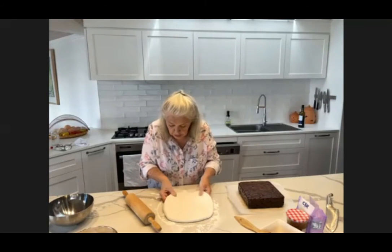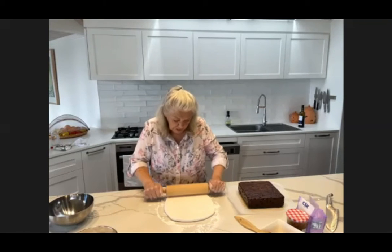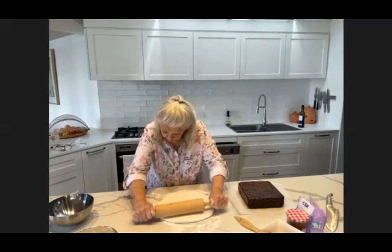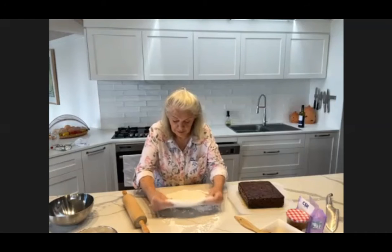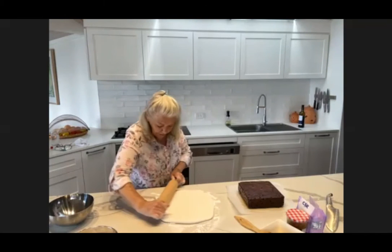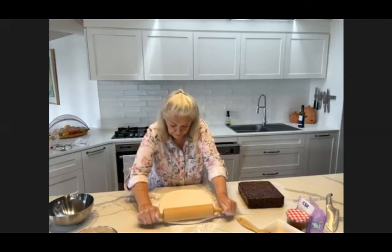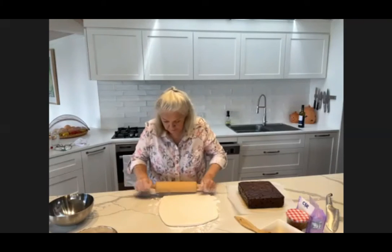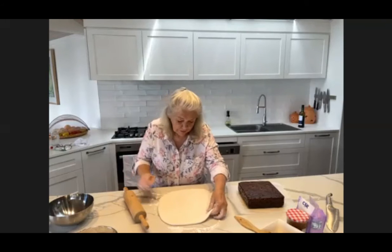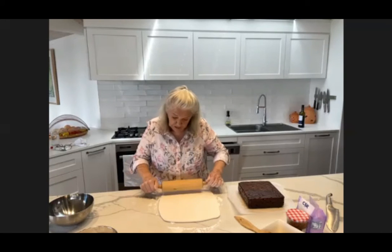Just as you go, gently pull the fondant into shape. No point making it circular if you're going onto a square cake. Keep turning it — don't turn it over because you will not have a smooth bottom like you have a smooth top. Just keep gently pulling it into shape and try to keep it the same thickness throughout. Watch out for any little bits of dust that might fly in, insects, little lumps — just keep an eye out and take them away.